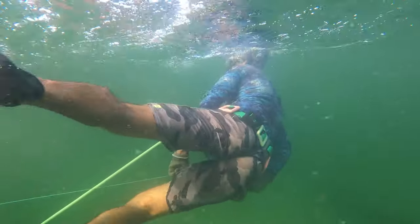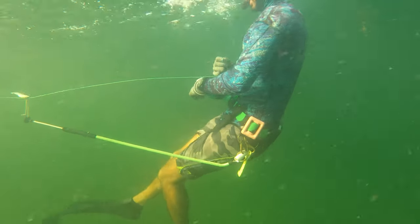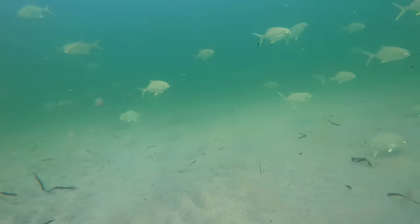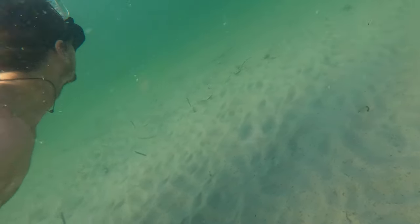We get in the water and even out the load. Spencer is in charge of the dive flag since I will be doing the catching of the lobster — he already got his limit earlier in the day. And sure enough, once we get in the water, we see a huge school of pompano cruising through. That's what I absolutely love about these shore dives: how much life you see. It's always fun getting out there and being a part of the water and enjoying the experience.